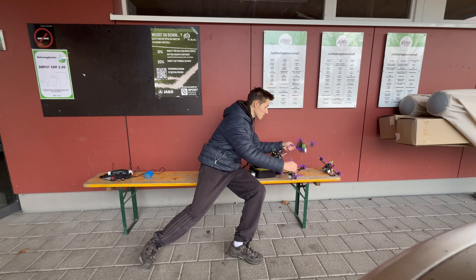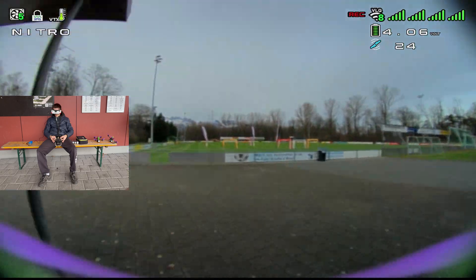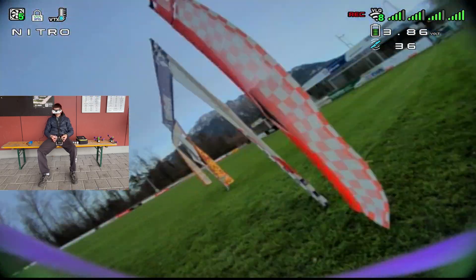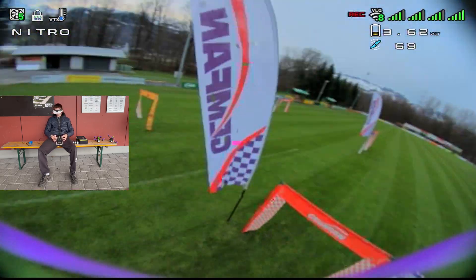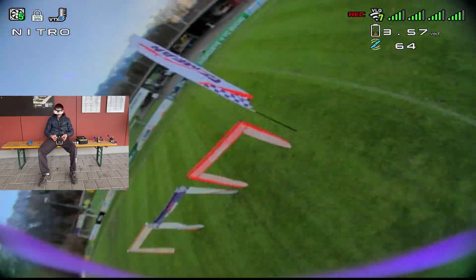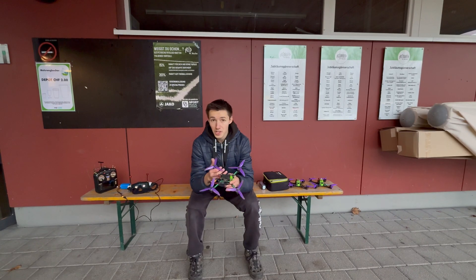Next up on the list we have the LT motors. Let's go! I think I can say these motors are really, really good — they're not for everybody, as I said before.